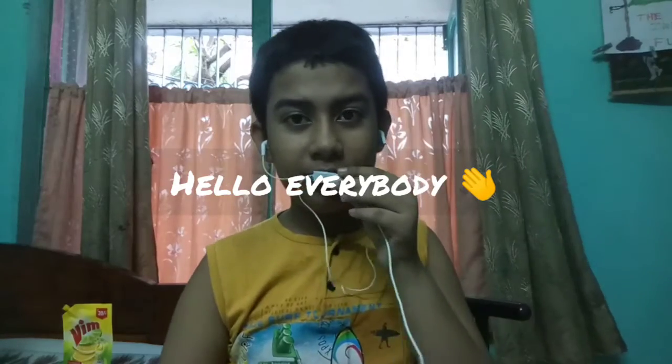Hi everybody, welcome to Legendary Experience, another video. In my previous video, the rainbow one, you have seen how I did that rainbow on the background. All those people have supported me in that video — almost 100 people have viewed my video, and it is really great. I felt proud that some people are supporting my video.